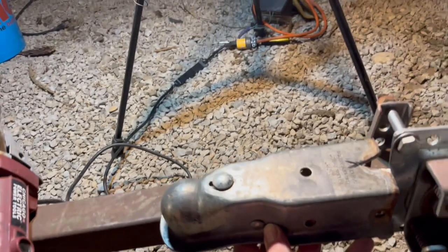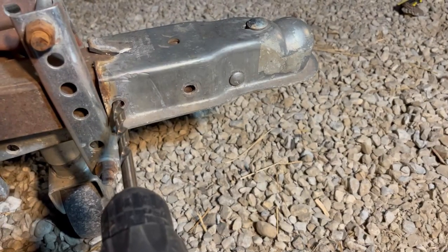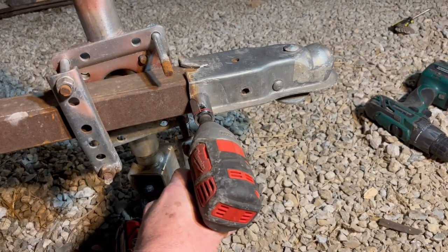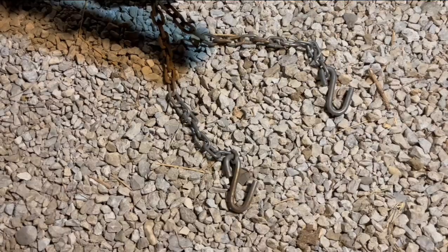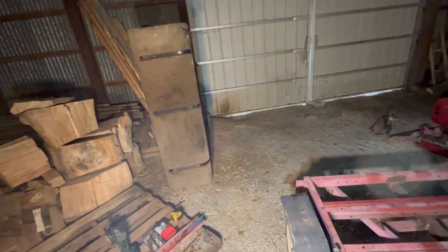Now we want the hitch down here, so we'll cut it off right here. Holes. Bolts. Added my safety chains back in.